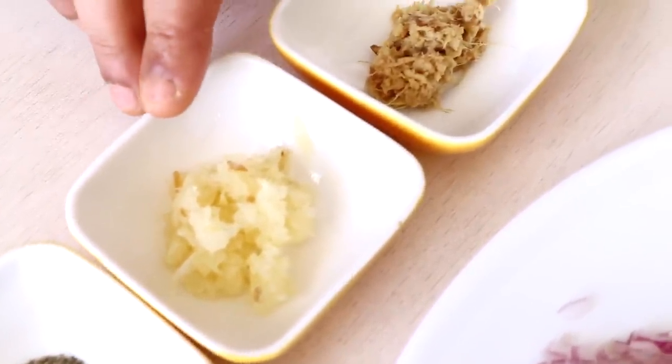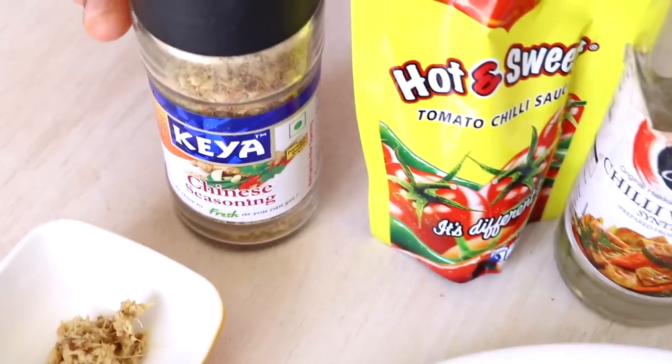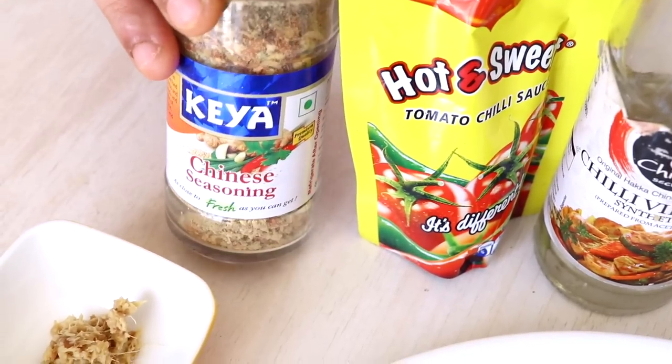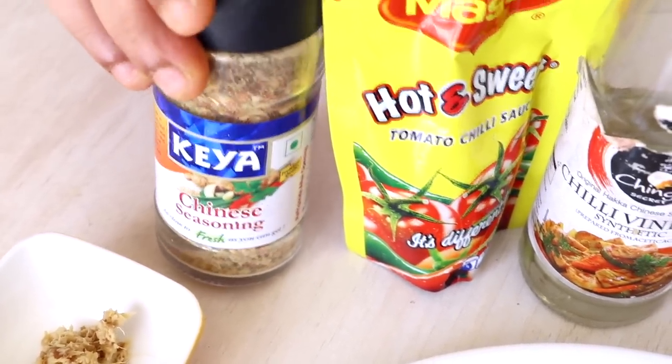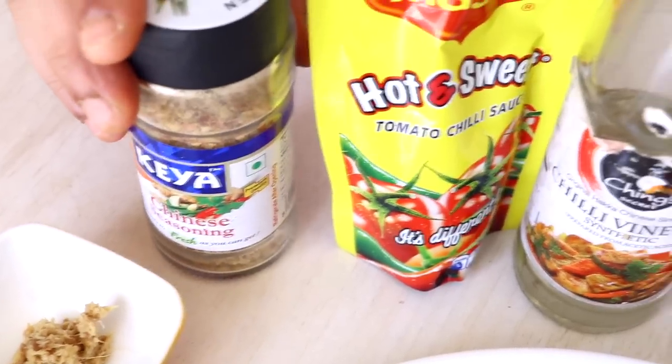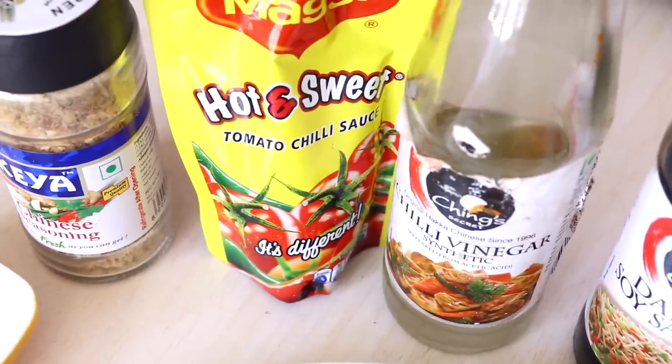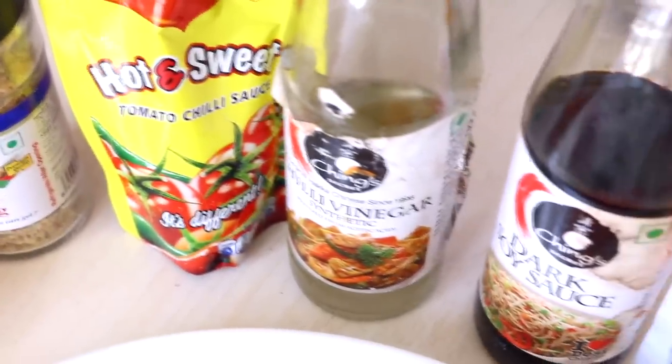For the seasonings and sauces, I've used one teaspoon of Chinese seasoning — this is optional if you can't find it. You're also going to need one teaspoon of tomato sauce, half teaspoon of vinegar, two and a half teaspoons of soya sauce, and one teaspoon of green chili sauce. That is everything you need to make the veg fried rice.